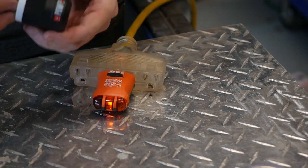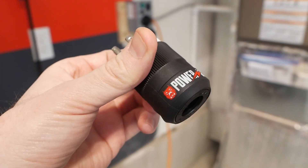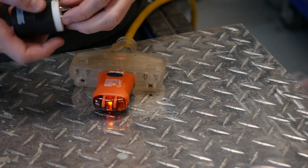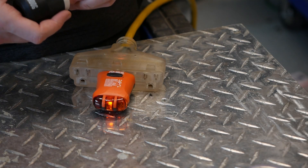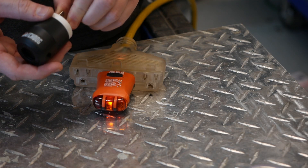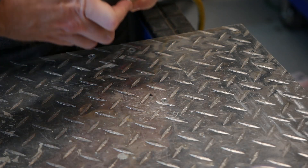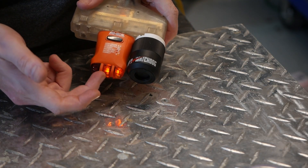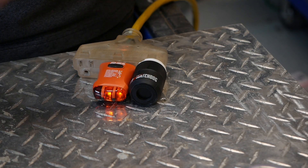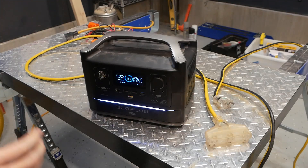There is a way around this. The item is called a neutral-ground bonding plug, and it essentially jumpers the neutral and the ground together. It's very useful for portable inverter generators that have trouble running loads due to neutral-ground faults. As soon as I plug it in, the circuit tester registers correct wiring because it now sees continuity between the ground and the neutral, as would normally be the case in correct residential wiring.